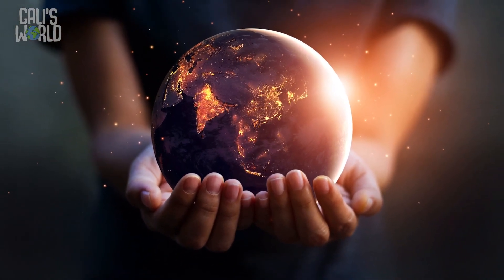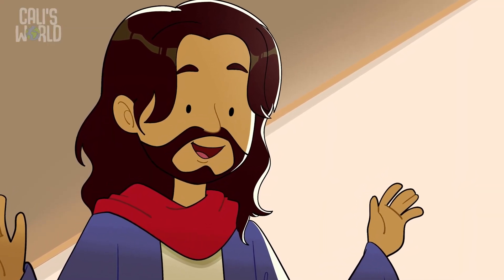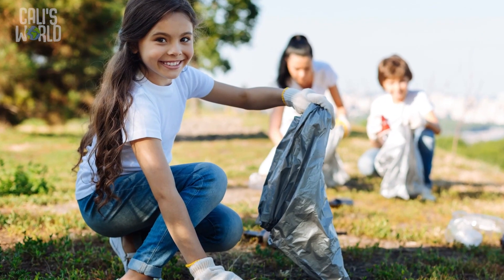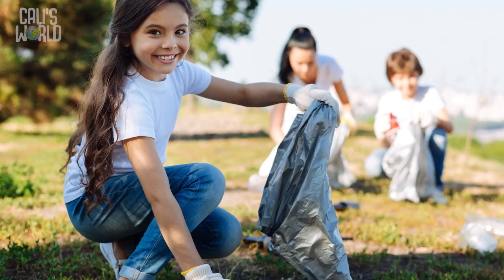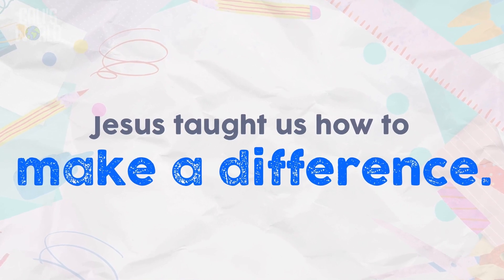In Matthew 5:14, Jesus said, 'We are the light of the world.' Jesus didn't mean that we all of a sudden glow in the dark — he meant that when we go out into the world doing what Jesus tells us to do, people will see what we do and learn more about God. Jesus talked about salt and light so everyone can know how to go out and change the world. You and I can do that too, because Jesus taught us how to make a difference.